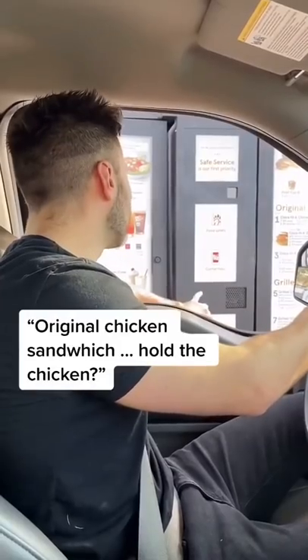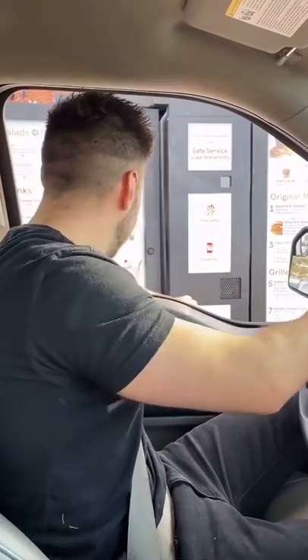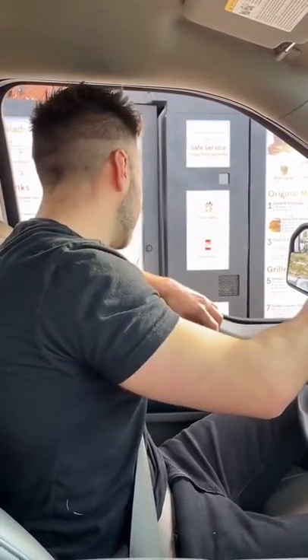We've got this beautiful chicken and we're here at Chick-fil-A. Can I have the original chicken sandwich? Hold the chicken. Chick-fil-A sandwich, but no chicken. Please. Thank you.